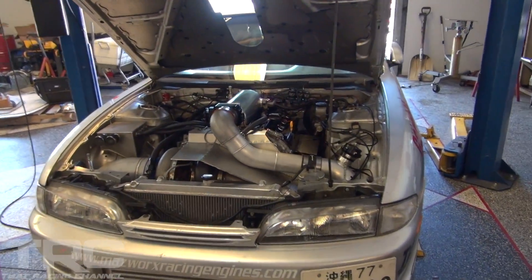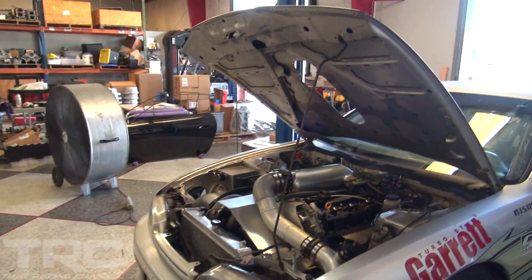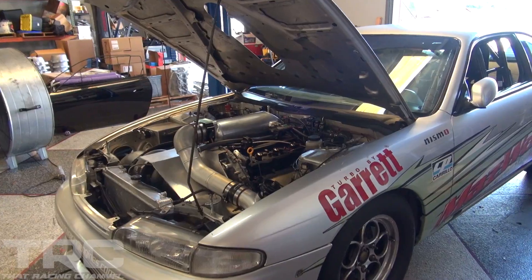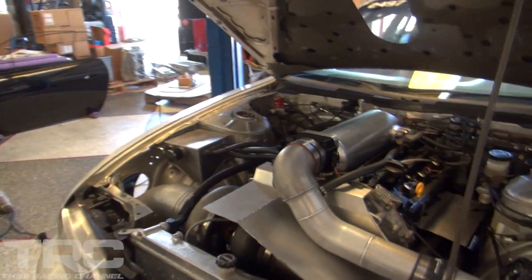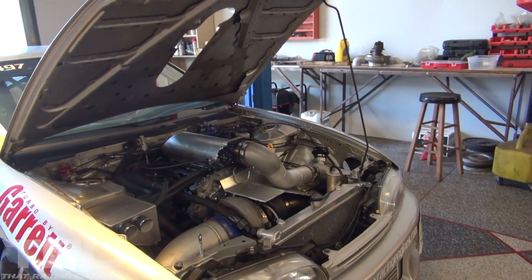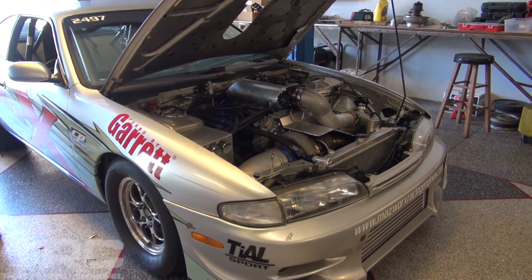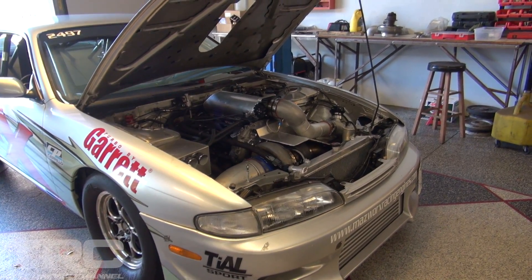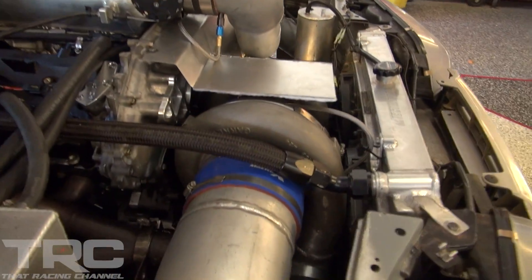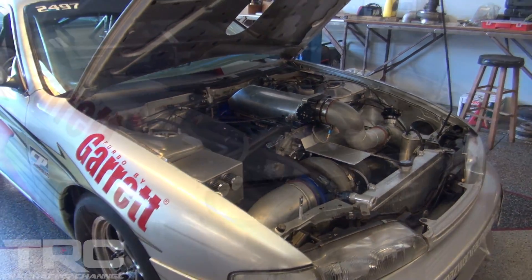This is the boss's car — a billet VQ, a 4.2 stroker with a custom intake manifold and all custom piping built in-house. It's one of the first wet billet VQs you can actually run on the street — you can put a plate on and drive it to the track. The block is good for probably over two thousand horsepower, but they'll keep it at a modest one thousand.